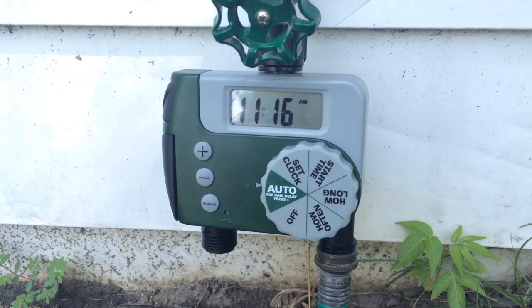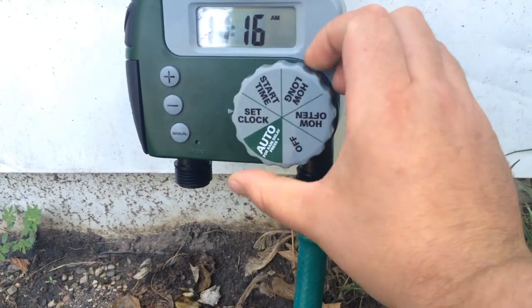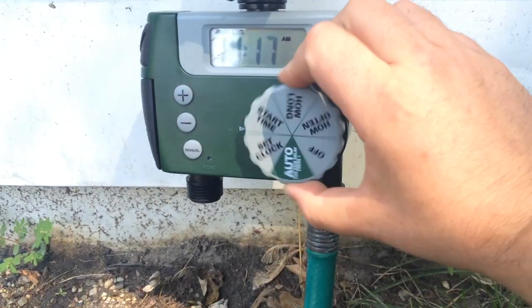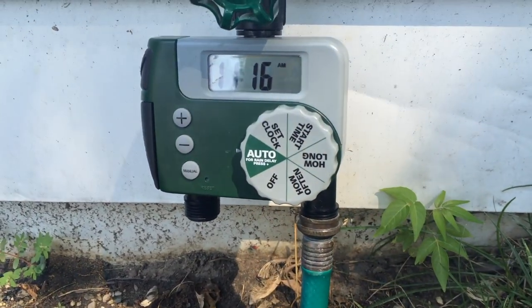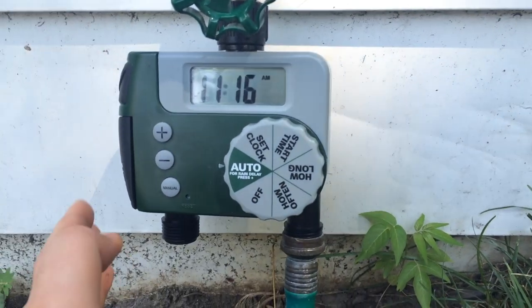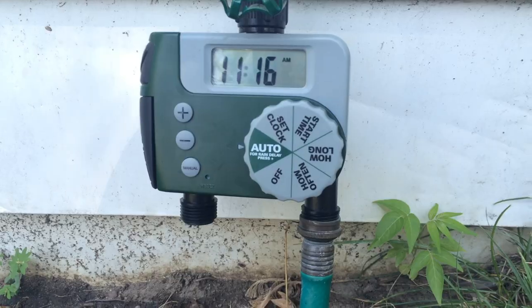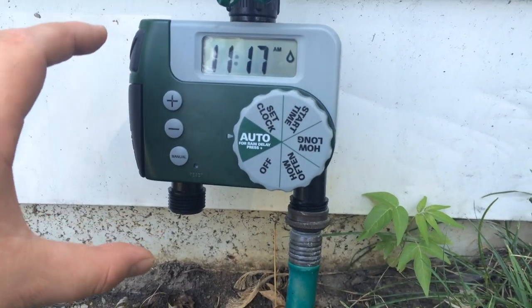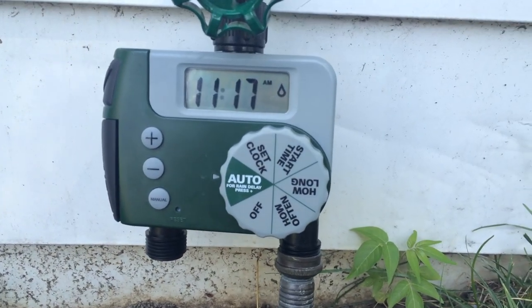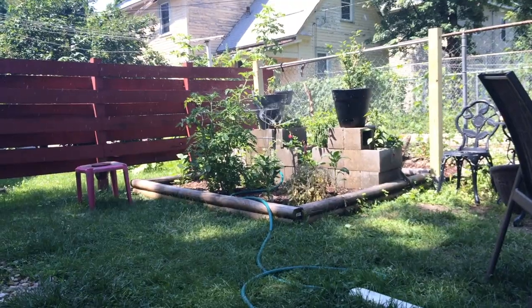I believe we set it for 11:16 — let me just double check that. I'll bump it up to 11:17. Now I'll go back to auto. One thing to note: this thing only allows your garden to go off one time a day, so you can't set it to go off at 3 and then again at 4. And you can see it just started — it says 10 minutes and we've got the garden spraying over there.